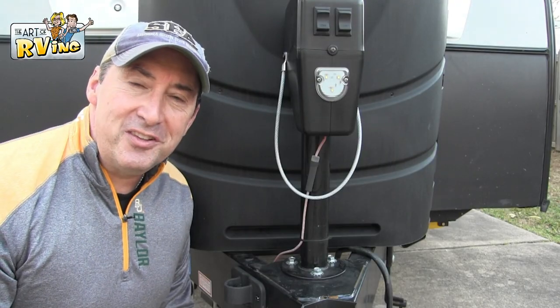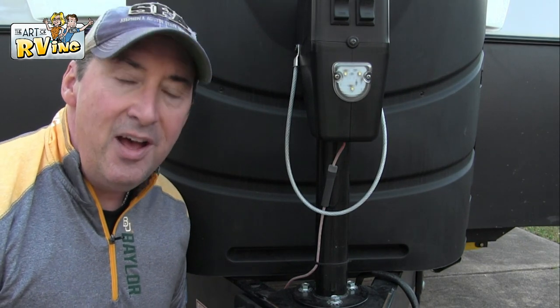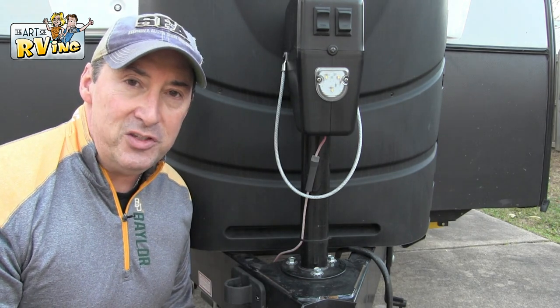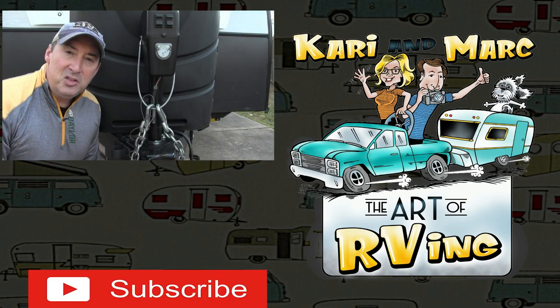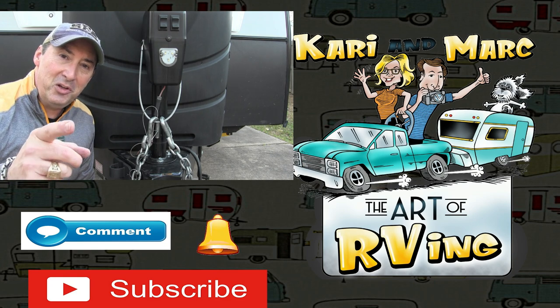It's the simple things in life that just make me so happy. To keep my chains off the ground — that is one of them. A $10 hack that I use every single time. These go on, they're off the ground. Simple. Works every single time. Give it a try and let me know in the comments below.